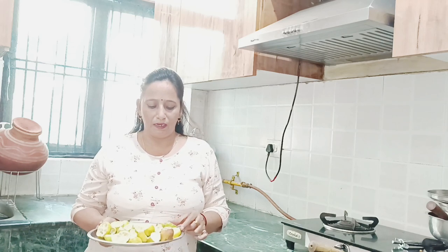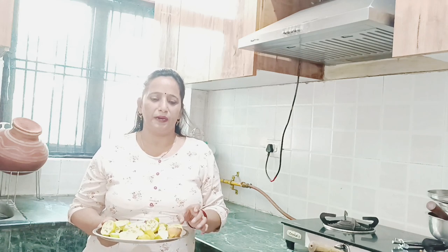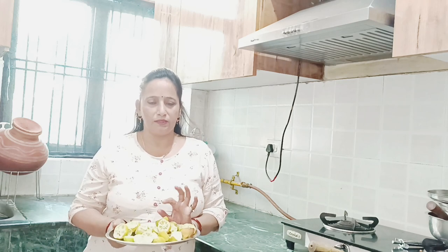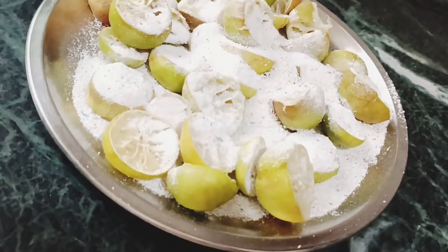Our peels are so useful. And because it is warm, the peels are so much less. We remove them. So I am going to work with them today using a new technique. I have collected these peels and now I am going to put them in a plate.